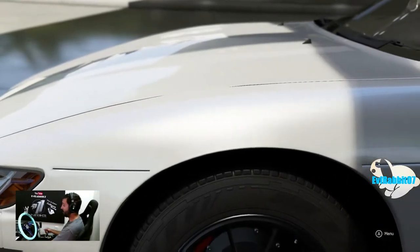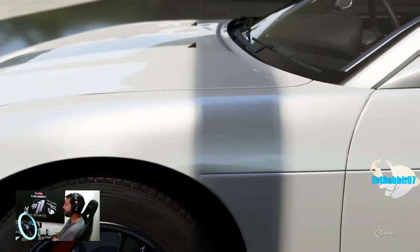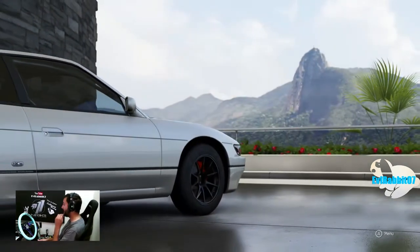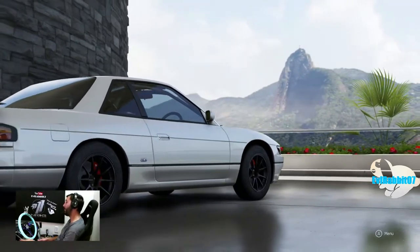What's up everybody, welcome back to the channel, I'm Evil Rabbit. I hope everybody had a good, fun, and safe holiday weekend. We're back here on Forza Motorsports 6, but before we get started there's an S13 sitting there, so I want to highlight a couple comments from last episode.